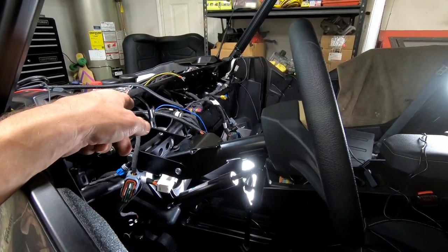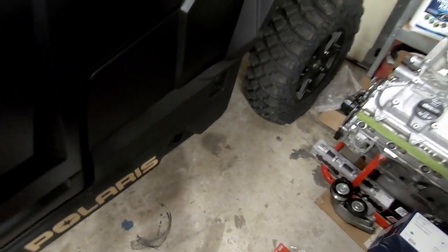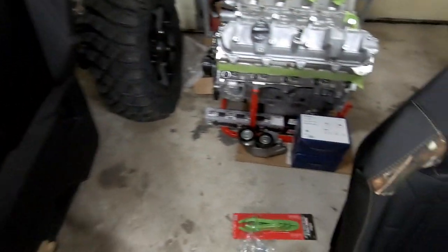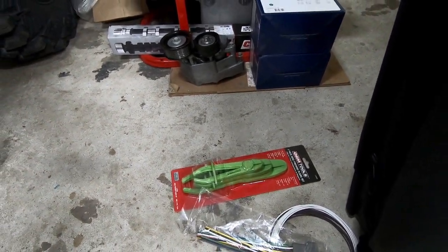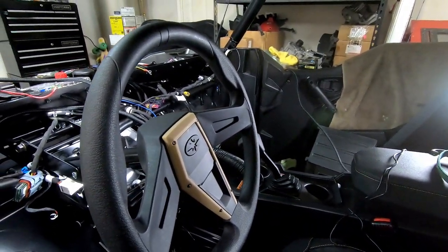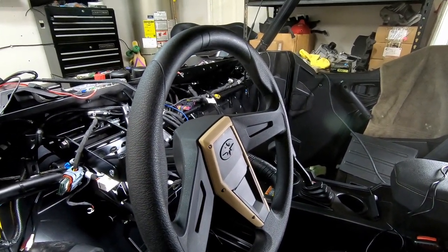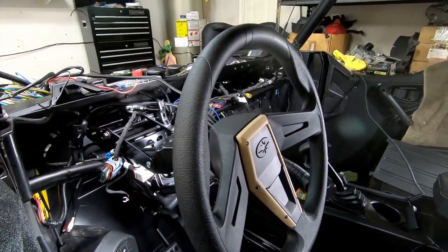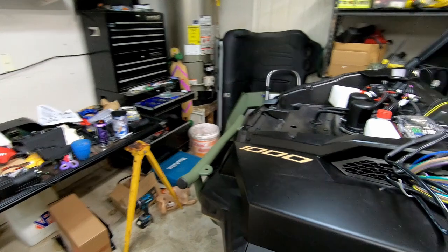I still need to install the two hoses that go to the radiator system from the heater. I had some hose pinch-off pliers somewhere and couldn't find them, so I went to the auto parts store and bought them — that way I can pinch off those hoses so I don't lose a lot of antifreeze. Once all the heater tubing is installed I'll just release them. I've already bought antifreeze to refill it, and over the next couple of days I'll start the bleeding process.